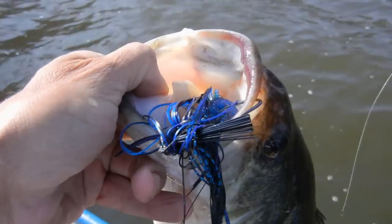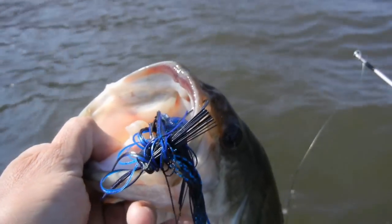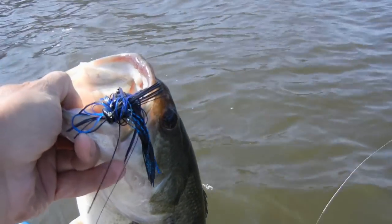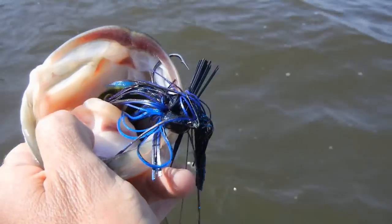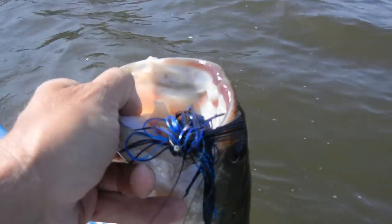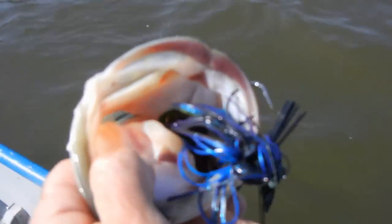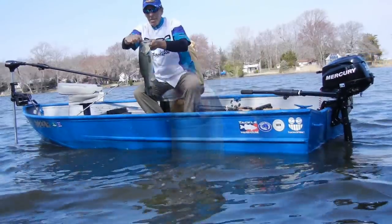Okay, there we go. Couldn't get a thing — tried everything: spinner baits, chatter baits, swim jigs. Put on the black and blue dirty jigs with the Grandy Bass Mega Claus trailer, and there you go. It weighs a good four and a half, almost five pounds. Tremendous bass. Flipped it right into the dock right here, right up on the highway at the First Cove. Nice, nice bass. Look at that jig down there in his mouth.